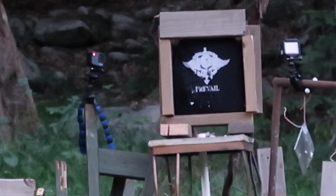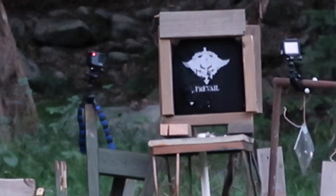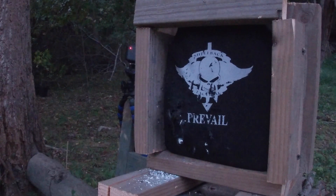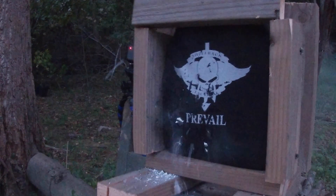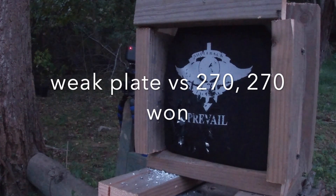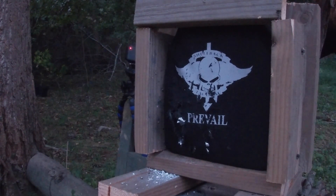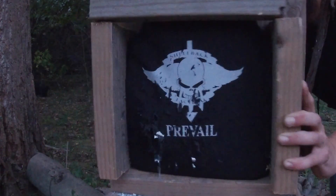Now we're going to step it up — we're going to use my Remington 700 chambered in 270, see what we can do if I can even hit it. Oh yeah, we definitely hit it — blew right through the back of it, clear hole right through the back. Looks like this Level 4 is not going to stop a 270.